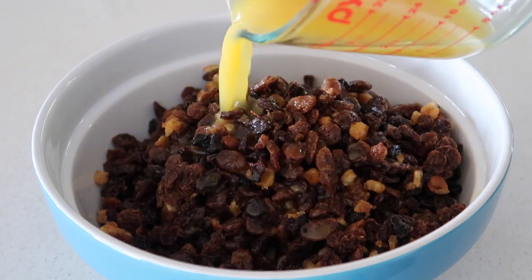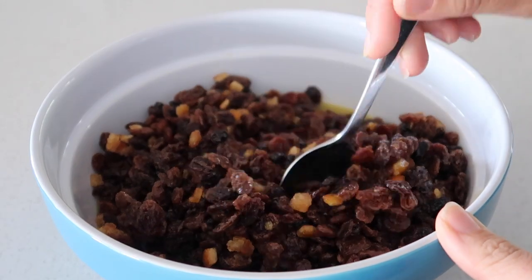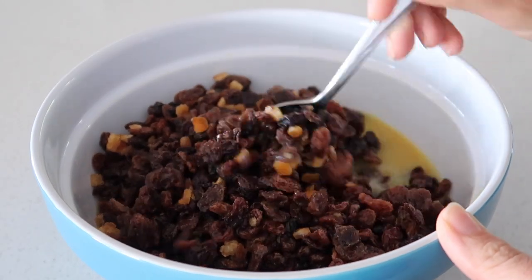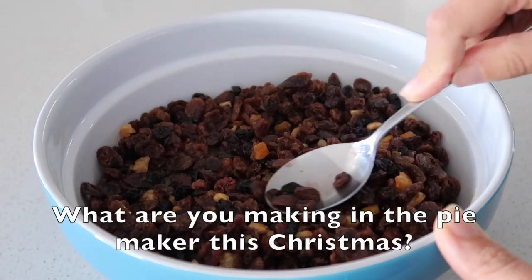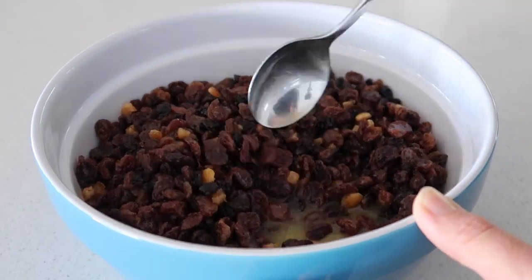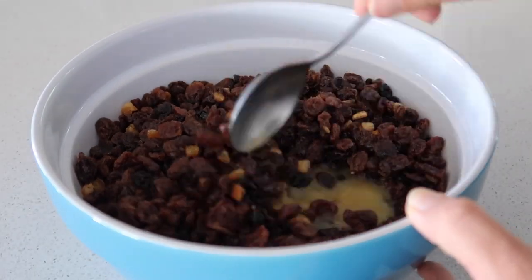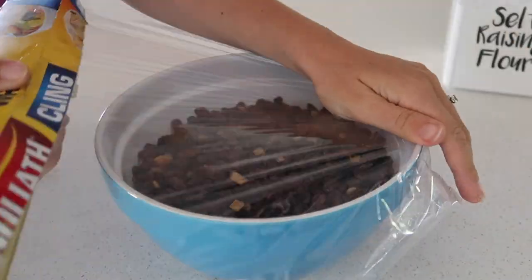I will say this mixed fruit had a lot of sultanas — like heaps and heaps. I did use the full kilogram, but if I made this again I wouldn't use it all. I found it really really fruity, especially the last batch — they had so much fruit in them. I'd love to know what you're making in your pie maker this Christmas.